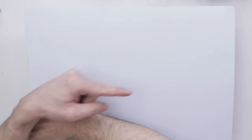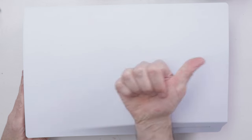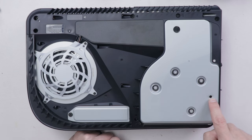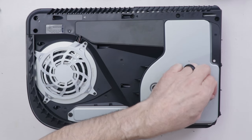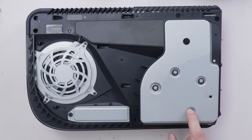This top cover comes off by lifting where the PS symbol is and pushing that way. Then we flip it right over — the disc drive is over here. We lift on this side and push that way. I can already see that the manual eject screw has been used. This sticker is usually over this area right here — it helps keep dust and stuff out.